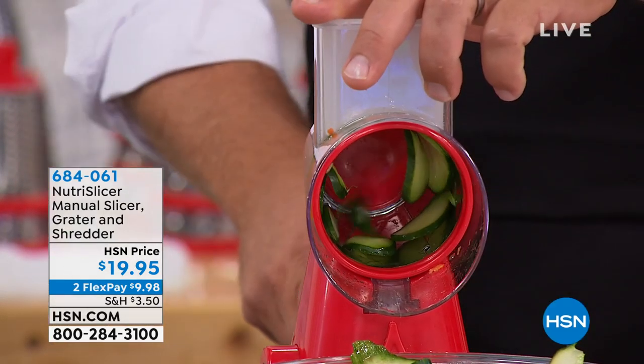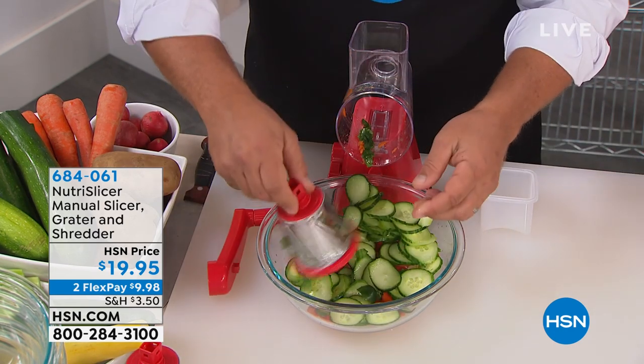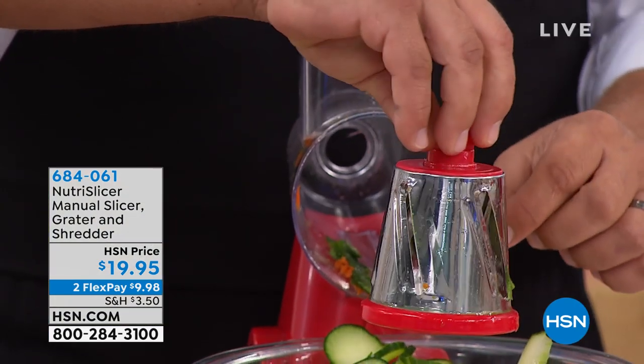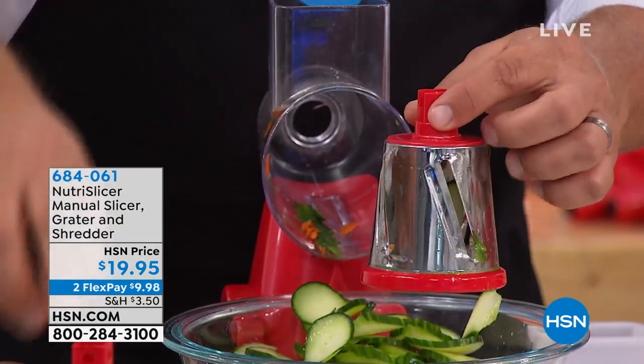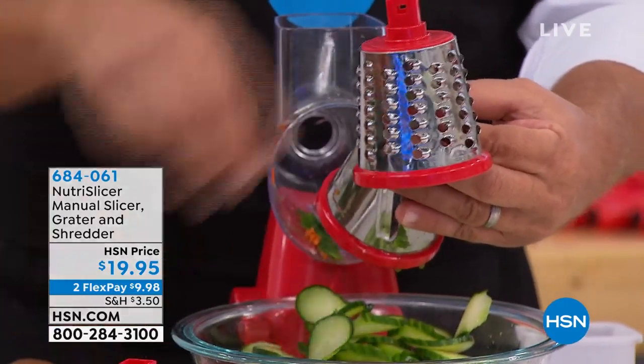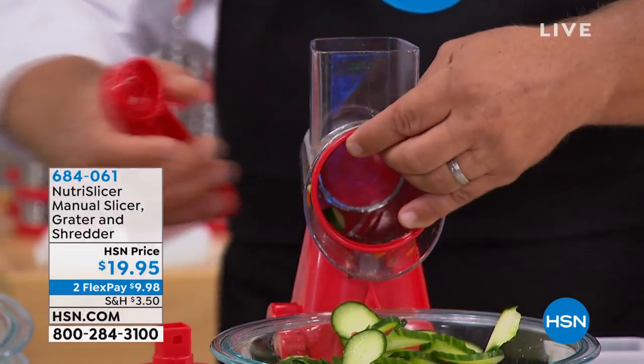All you do is turn the handle. It's got three different drums. This one has four knives on it — every time it spins around, it's like having four knives doing the slicing for you. This is your slicing drum. It also comes with a coarse grating drum and a fine grating drum. It does everything but the cooking, and it saves you a ton of time.